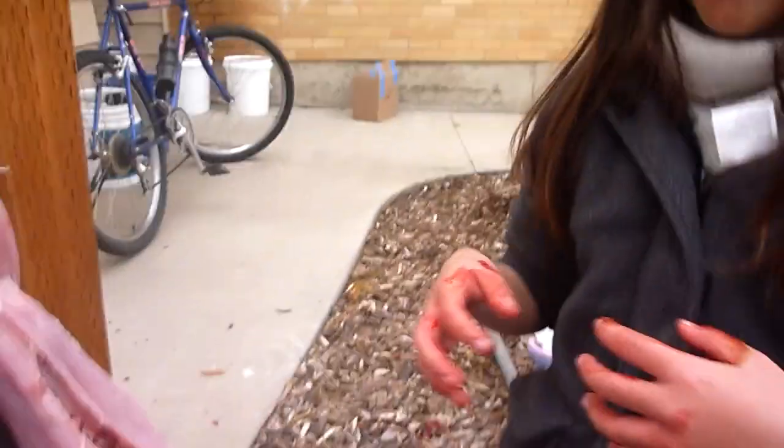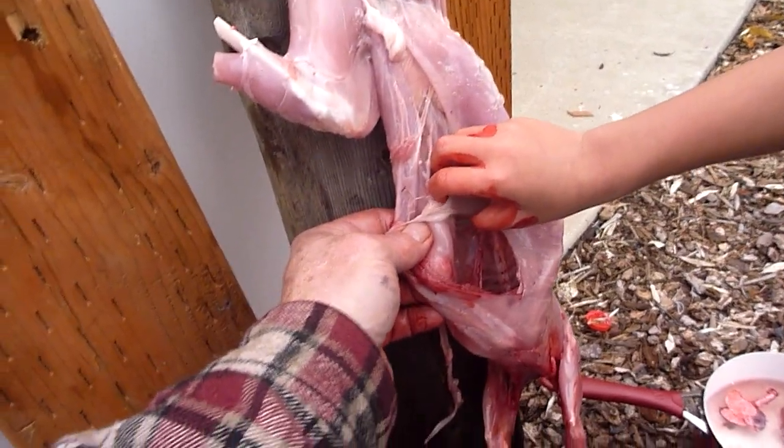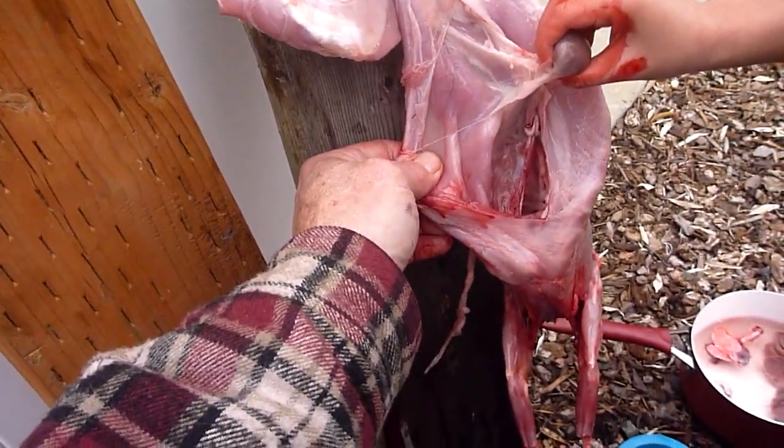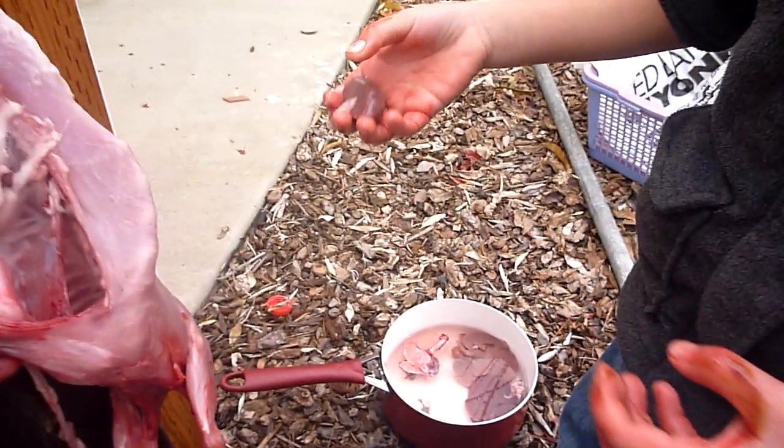Are you getting yucky, buddy? But now you know where food comes from, huh? Mm-hmm. Yeah. Oh, you want to get the kidneys? Get that kidney out. Go ahead, pull. It'll just pop out like a cherry. Go ahead. You got it. Pull. Put that in the water.